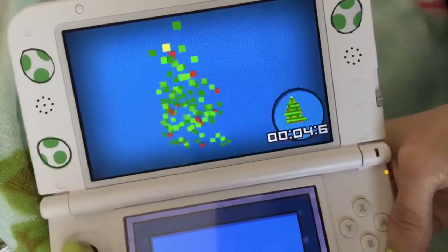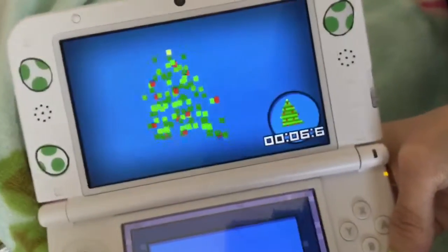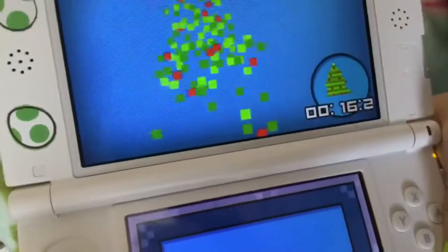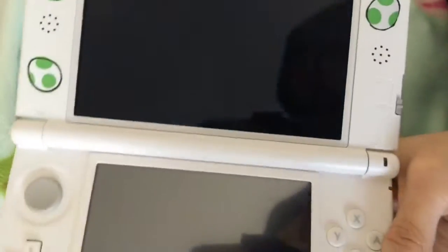So there's my tree and you either can use the circle pad or the d-pad and you basically just have to put the pixels together.